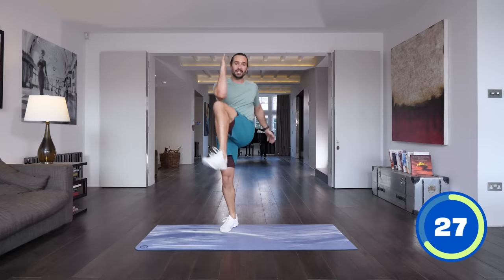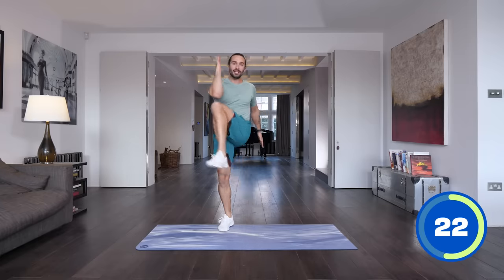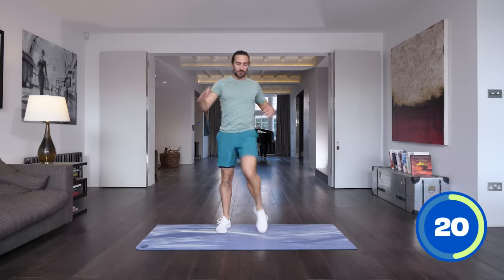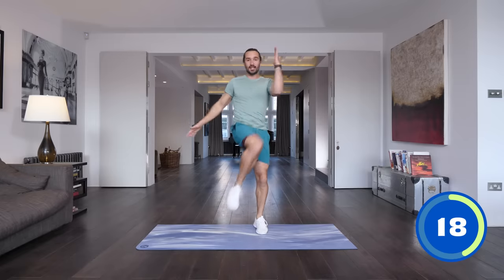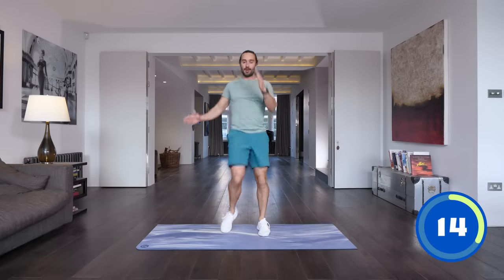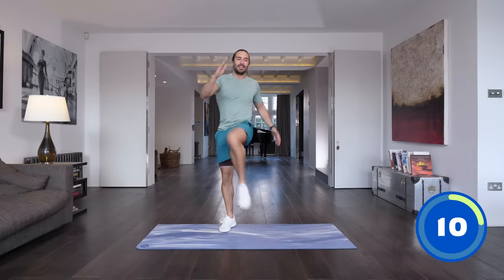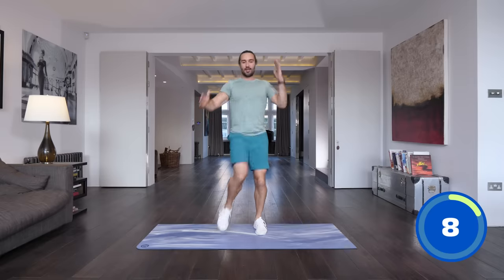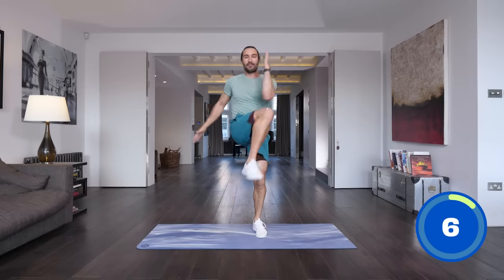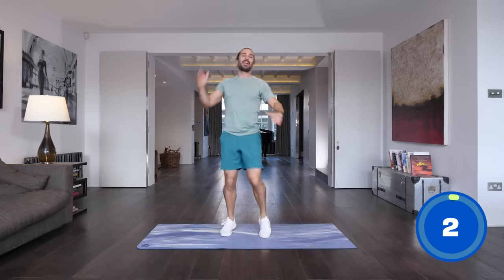Keep going, you've got 25 seconds, then we're going to go into a lunging exercise. Get those legs working again — they're the biggest muscle groups. If we can get them working, we burn more energy, burn more calories. Drive that knee up — try and get your heart rate up now, think about elevating your heart rate on every move. Five, four, three, two, one and relax.